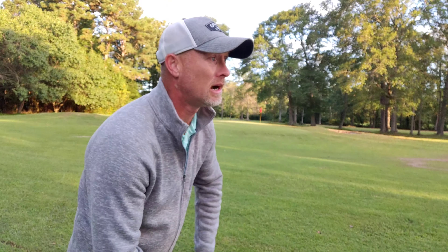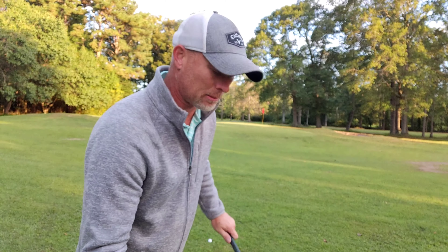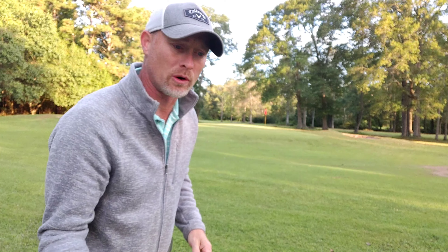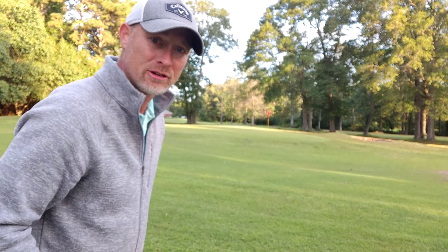So I'm just getting warmed up. This is hole number two. I did not hit the range before — I probably should have — so I'm a little tight this morning. It's chilly. But I've got a pitch shot. I've got to get up and down and try and save par.